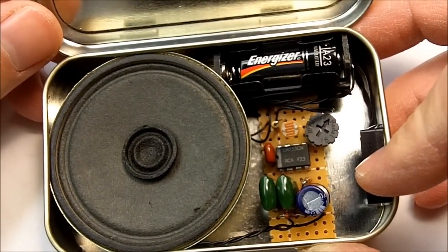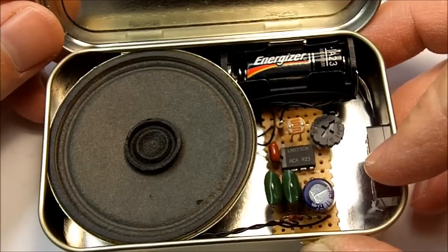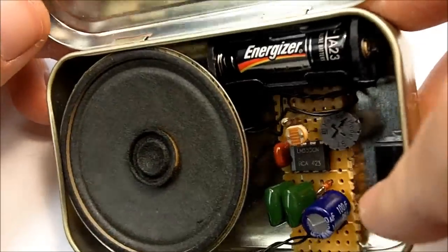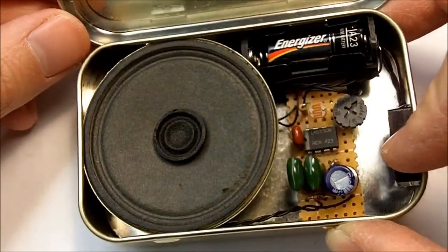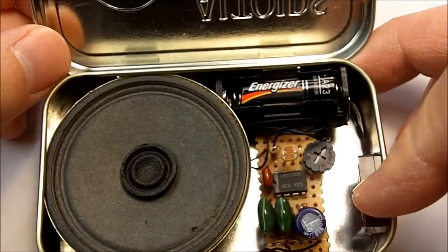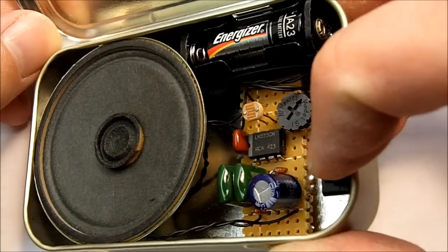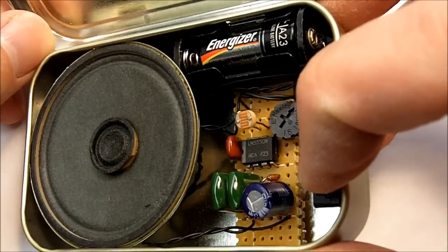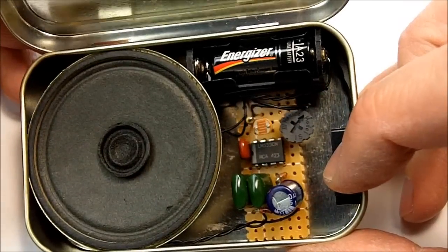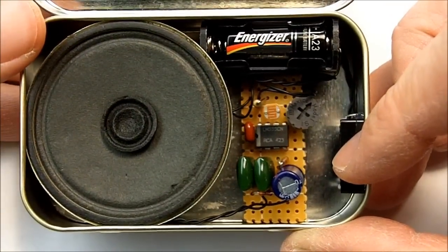It's powered by a 12-volt A23 battery. It really only draws about 20 to 30 milliamps so the A23 can last quite a while. There's a big speaker crammed in there and it is not moving — I haven't glued it down or anything. I glued the switch in, glued the battery to the protoboard. The protoboard is double stacked so that the wiring doesn't short out — I just hot glued a couple pieces of protoboard underneath and it's sitting in there.